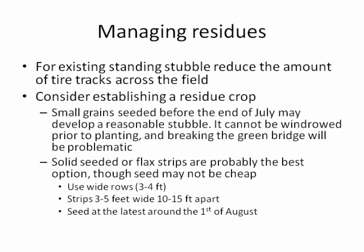For fields with existing residue, we want to minimize wheel tracks. If you are going to plant into an existing residue that's already a bit beaten up, try to do most of your spraying based on the same tracks that have already been there. Another option is to consider establishing a residue crop.